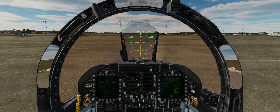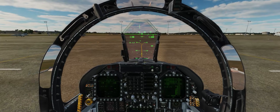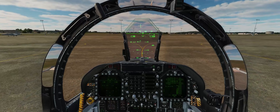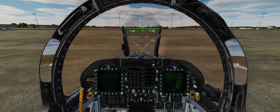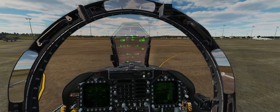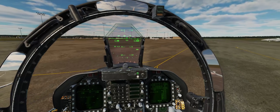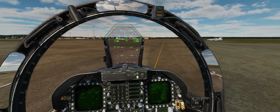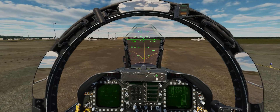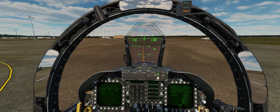We'll just smoothly advance the throttles. Taxiing in the F/A-18 is quite easy because the nose wheel is right underneath our cockpit, making it very smooth and easy to stay on the centerline. This is especially important when taxiing on an aircraft carrier, and it really shows off your professionalism as a pilot if you handle the aircraft very well on the ground.